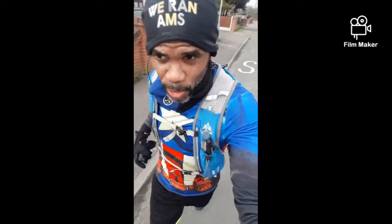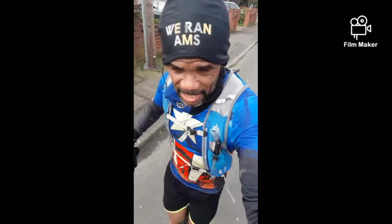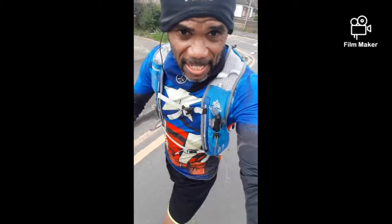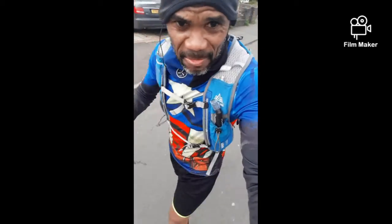Stay encouraged and have a wonderful week. Please don't forget to subscribe and click the like button — for those who've subscribed and liked my videos, I'm really grateful. Send me emails and give me feedback so I can cover more topics you might be interested in. This is Bio signing in from Spirit Runners UK — today is the 7th of March and I'm training for the 2020 London Marathon. I've run just over 17 miles by the grace of God. Take care, God bless, bye.